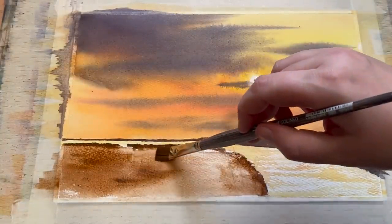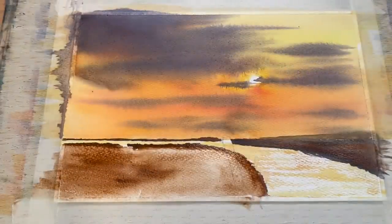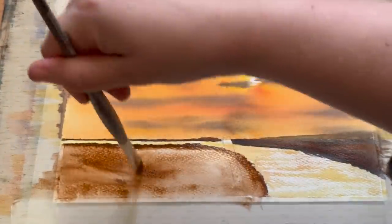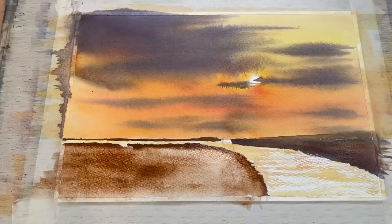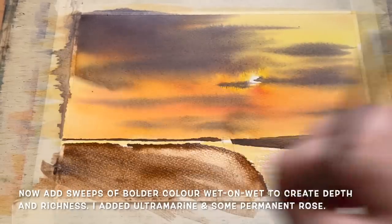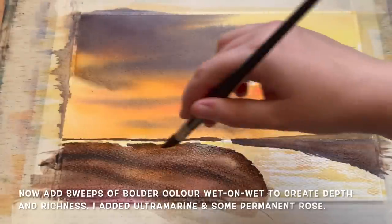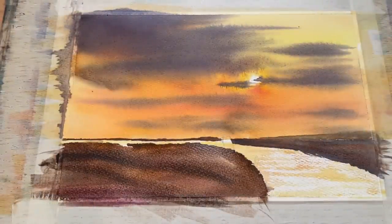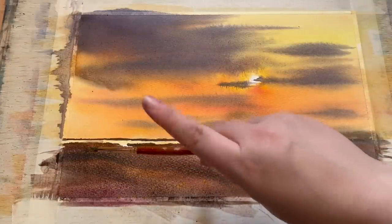Exactly as I did on the other side, I'm adding wet-and-wet colour into this left bank, which is drying nicely. I'm adding the last sweeps of bolder colour — some ultramarine and some permanent rose — darkening things down and sweeping my flat brush across to create some texture.